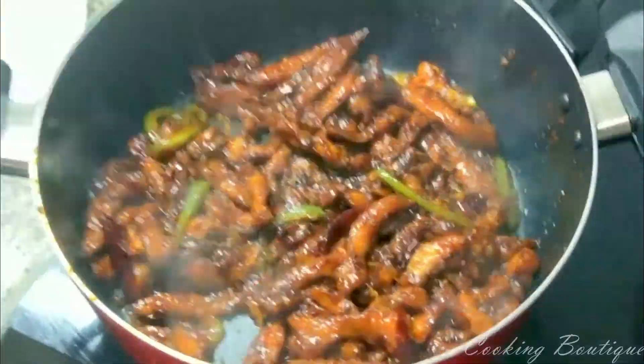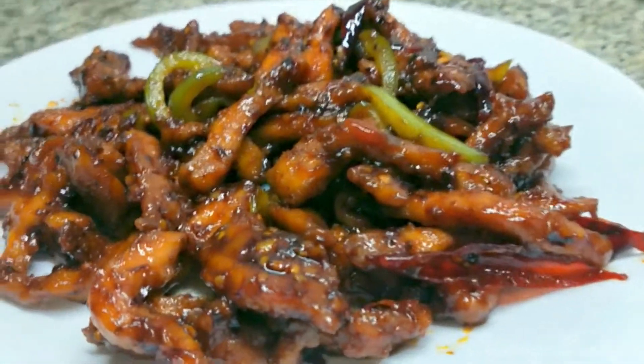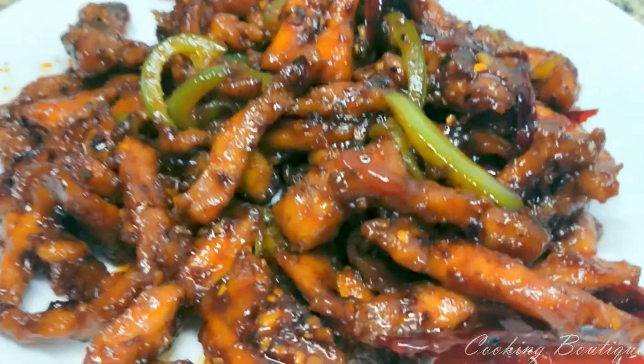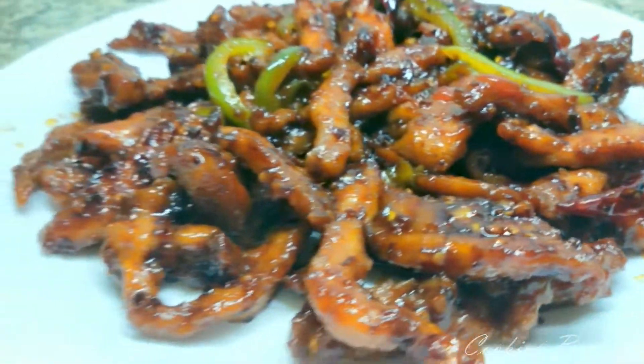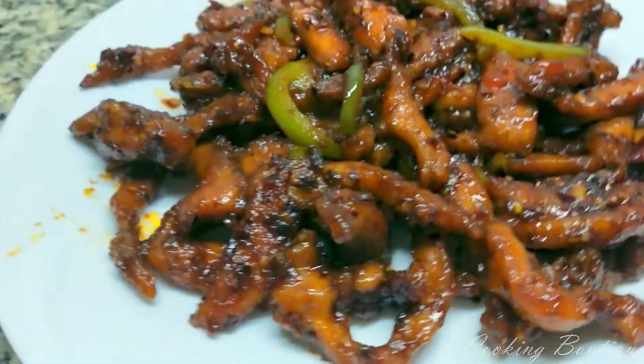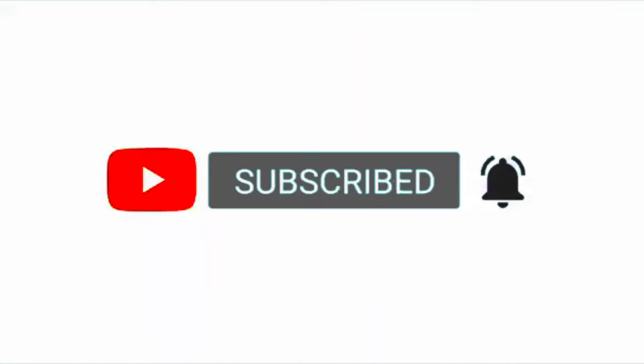I'll eat it — it's a good taste of the dragon chicken. If you like it, share your feedback and subscribe to this channel. Please like, share, and subscribe.